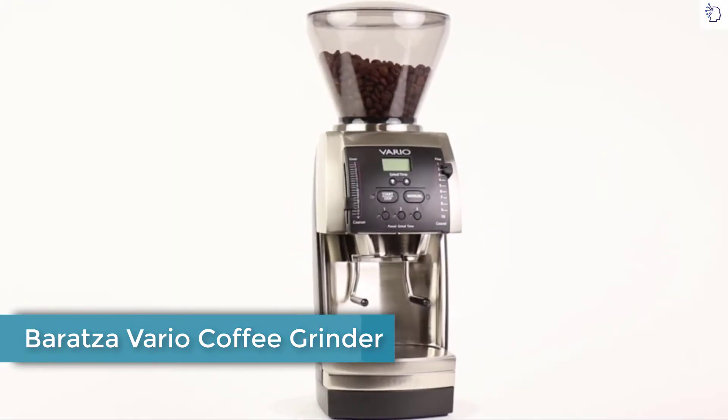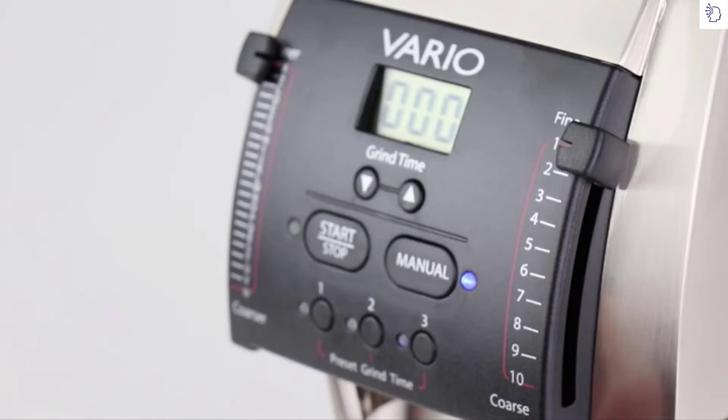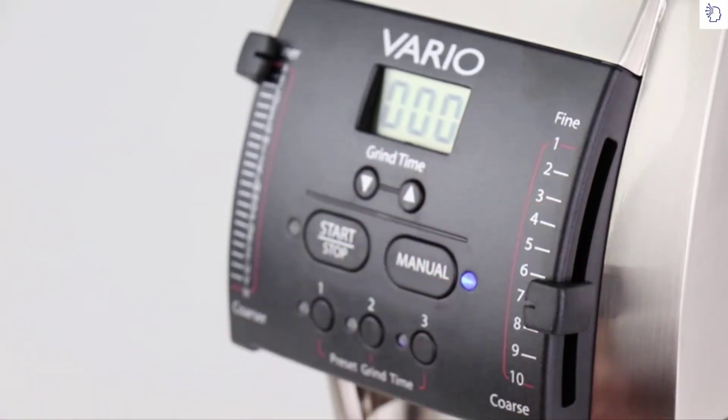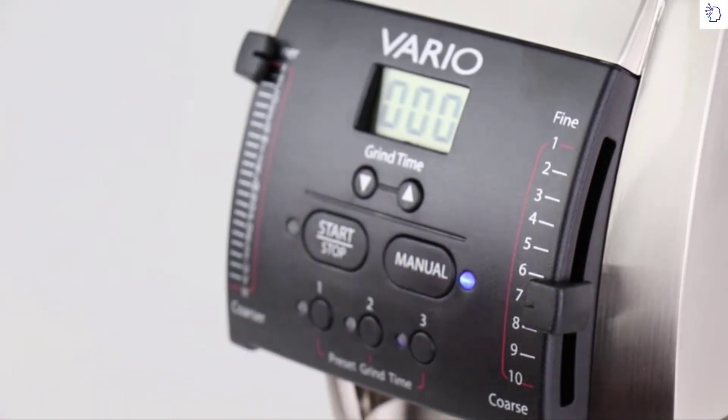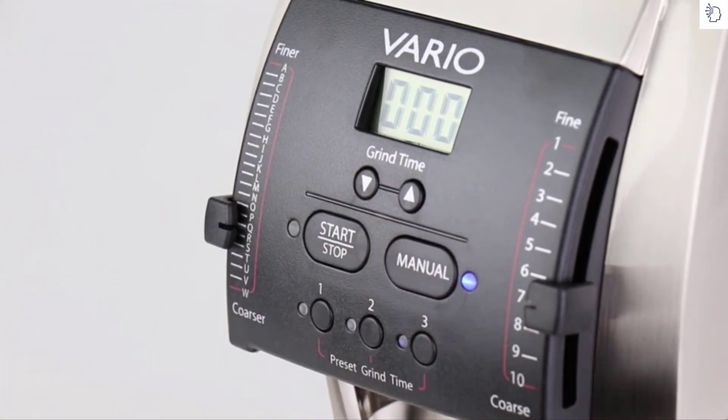Baratza Vario — superior grind quality in a multi-purpose grinder. Adjust your grind like a pro, thanks to Baratza's revolutionary micro-adjustment system, dividing each grind setting into 23 micro-steps for dialing in with precision.